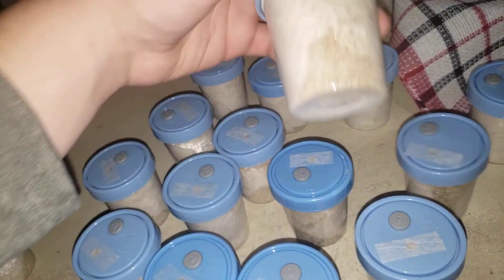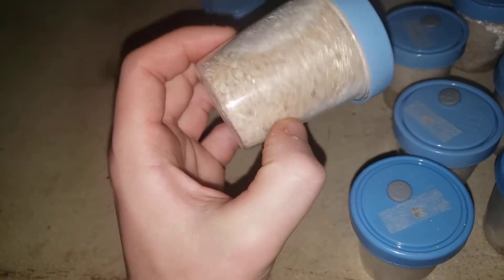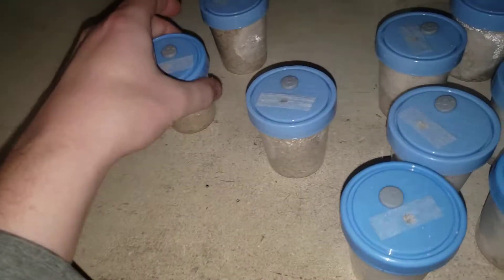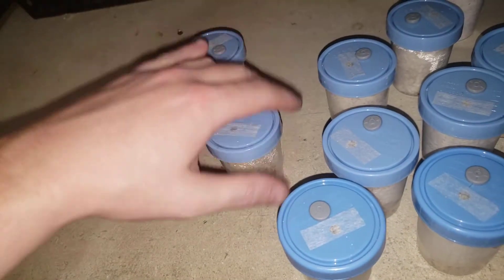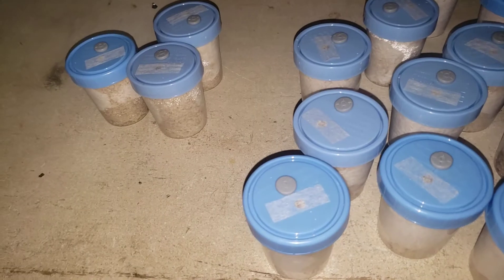A couple of these here are almost done. Some of these ones over here still got a little ways to go — about another week or so. Just three of them here; I'll save these to the side and figure out what to do with them later on in the future.